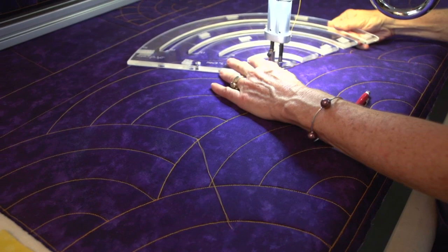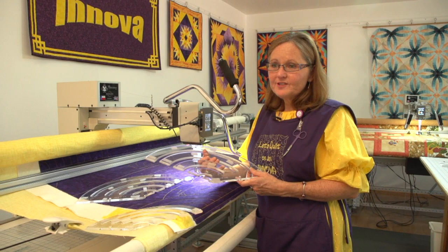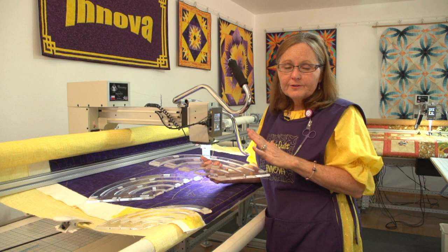That was a quick demo of how you could do curved cross-hatching or Baptist fans with our curved rulers. There are so many things — I'm having a great time coming up with different ideas and I hope you will too. Do send me feedback: if you come up with a great use or idea for our curved rulers, we'd love to see it. If you have ideas on how we can improve these rulers, we make these for you and you're the expert, so tell us. Send us your feedback and we certainly listen. Thank you.